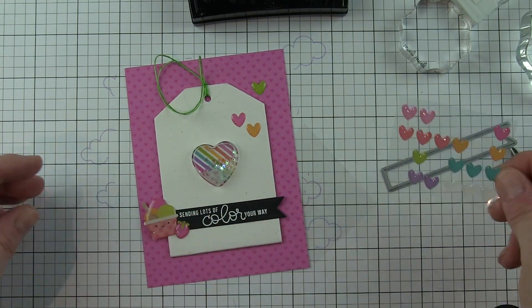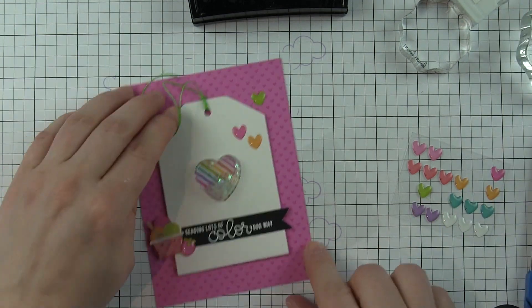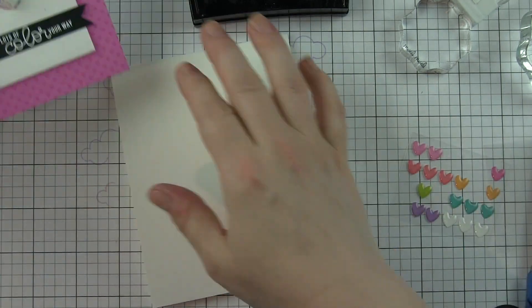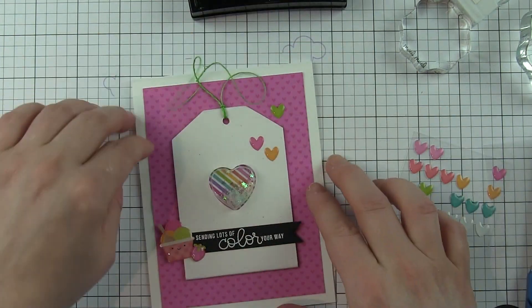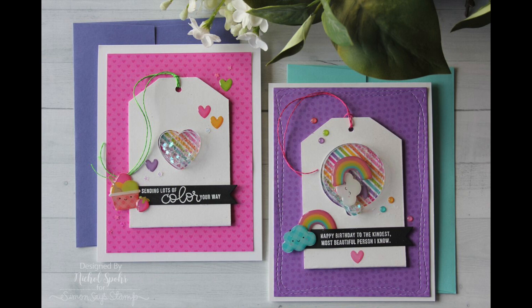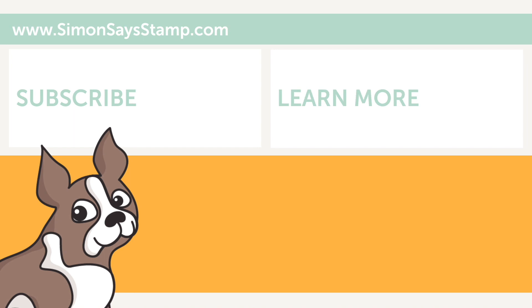There are lots of heart stickers included in the kit, so you get a lot for lots of different card designs. Here's my white top fold card base — go ahead and secure that right in place. Then I'm going to take some iridescent star confetti and attach those throughout the card design with some glossy accents. Thanks for joining me today for these shaker cards featuring components from the September 2017 Simon Says Stamp card kit. The supplies I used are listed and linked below the video here on YouTube. Don't forget to subscribe for more inspiration from the Simon Says Stamp channel — thanks for watching and we'll catch you next time.